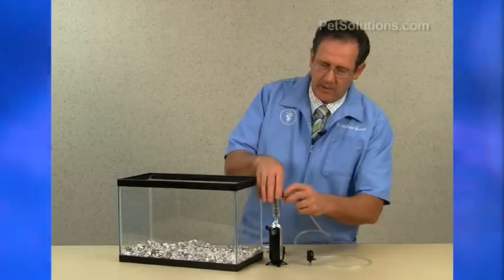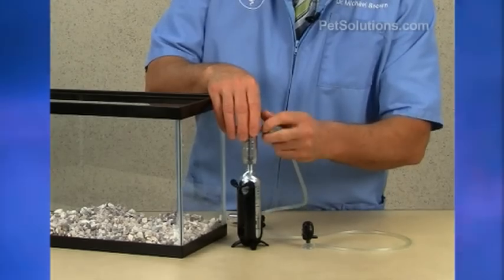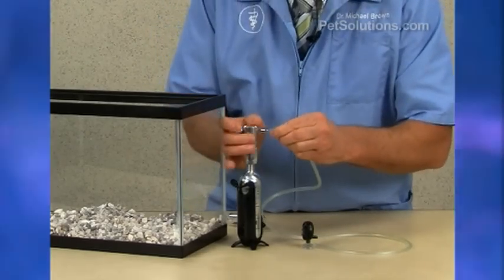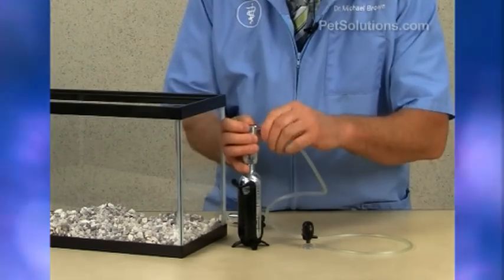The next thing you want to do is attach your tubing like this. You want to make sure that it's on there very tight and that the seal is very good.